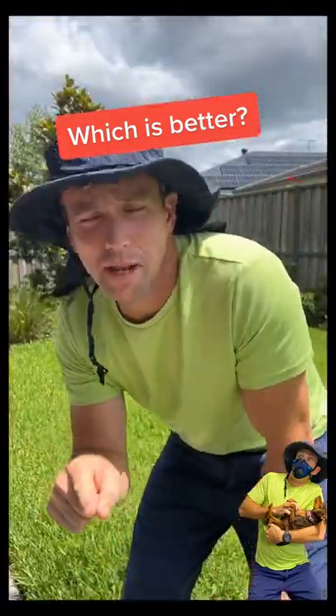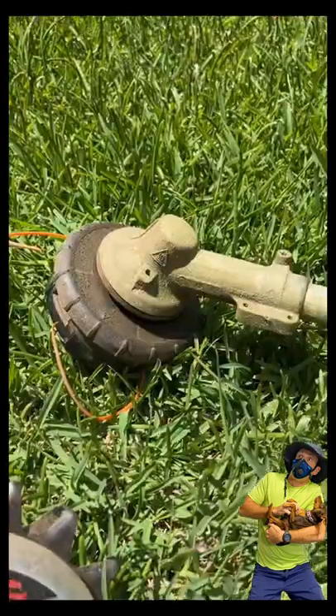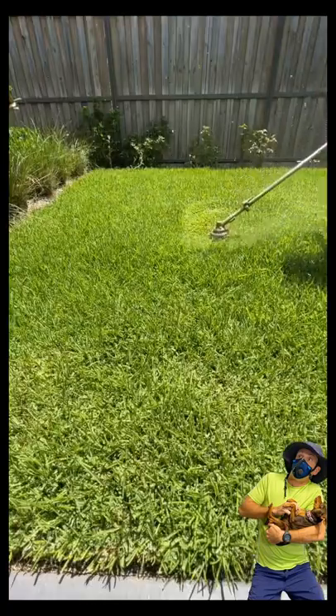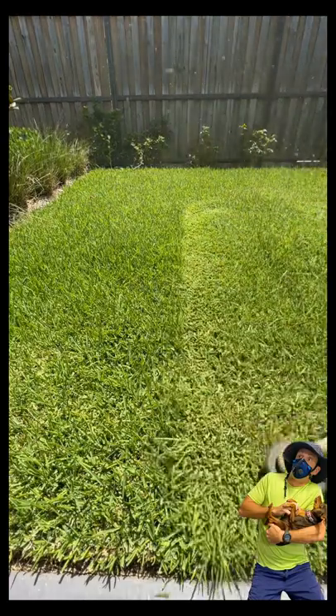Today we're going to do a little comparison between the Power Rotary Scissors and your everyday string trimmer. Both of these are slightly sped up — there's quite a bit of growth here and we're just going to float it across the top of the grass.